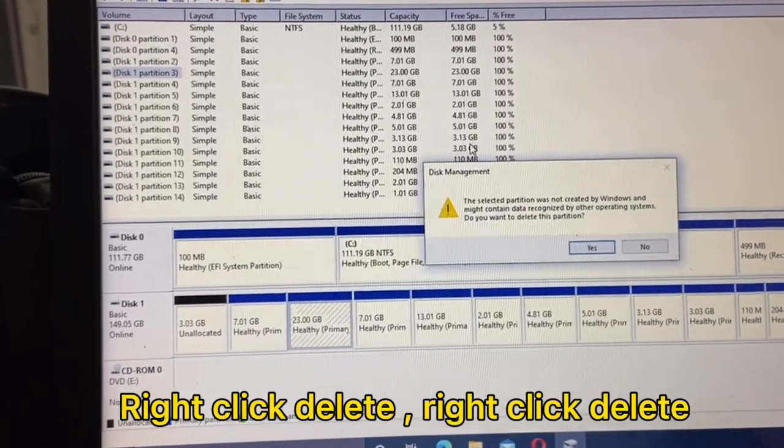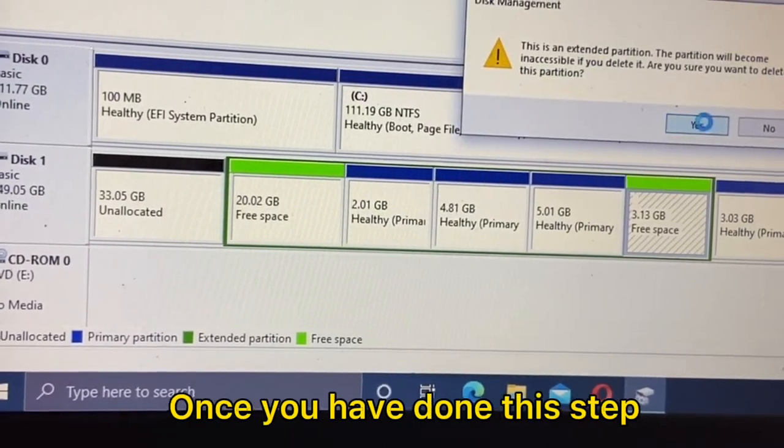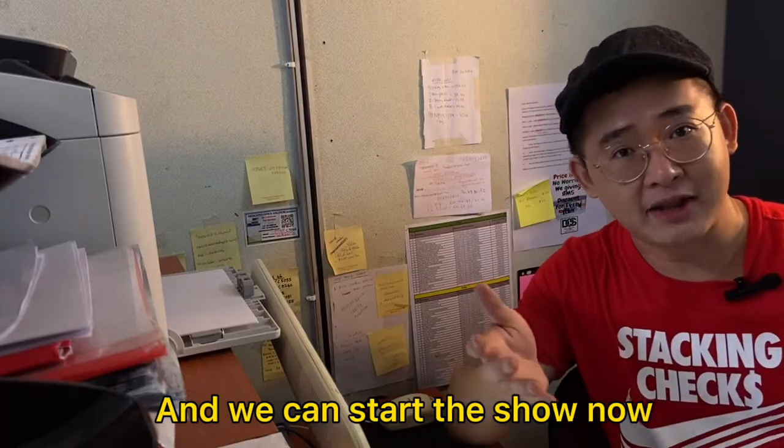Right click, delete, right click, delete — until it has no partition at all. Once you have done this step, you can pull out the hard disk from your external hard disk case. And we can start the show now.